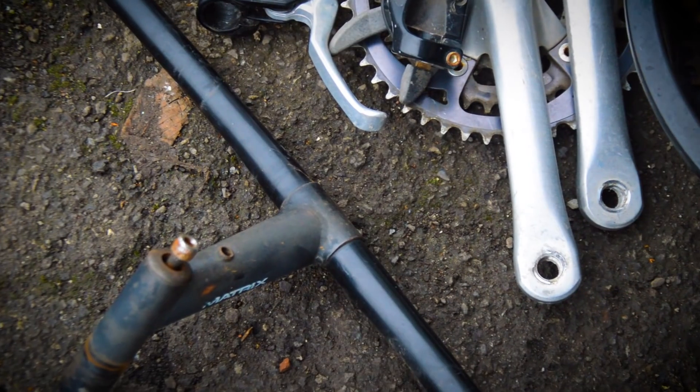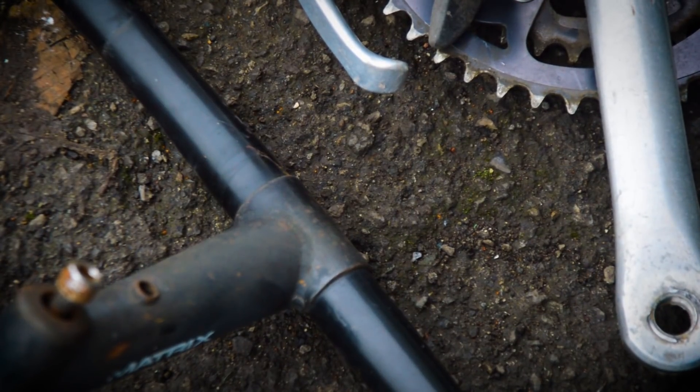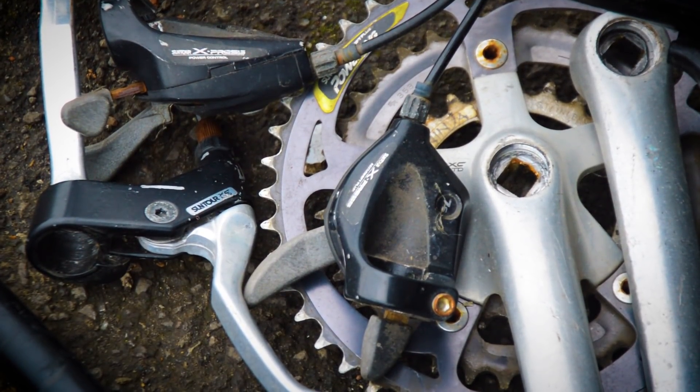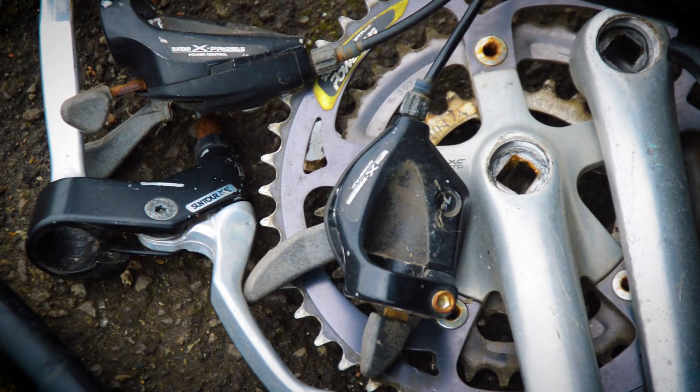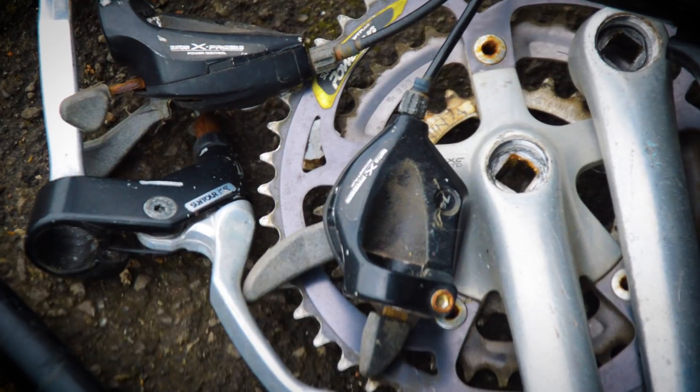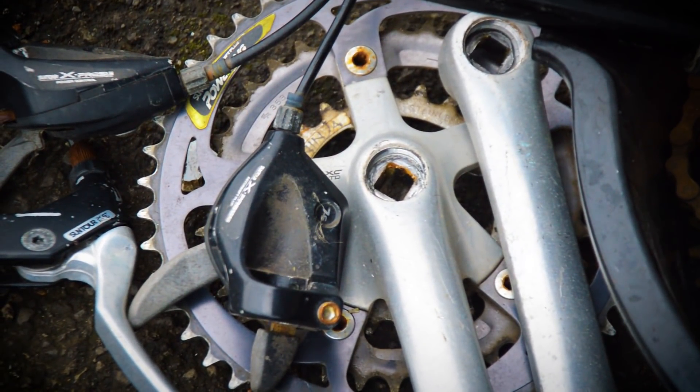Everything is in the bowl ready to be worked on. Let's relocate a second. So I've got the stem — it just has black paint slightly dulled down with a little bit of rust on it, so I want to dip that. We've also got shifters and brake levers — they have little bits of rust on the bolts, but the shifters do seem to be seized so I'm going to have to work on them. Underneath is the crankset which just has a bit of rust on the bolts.